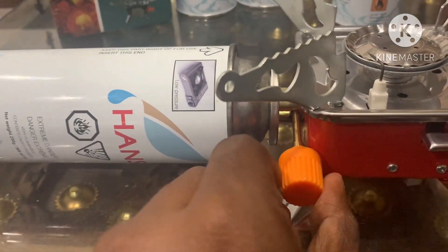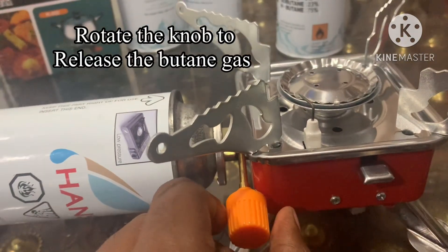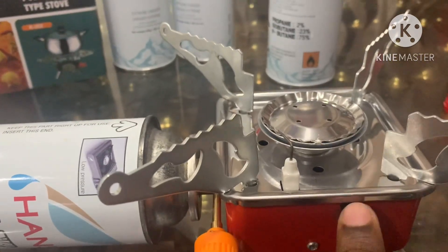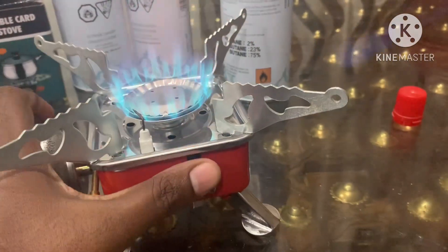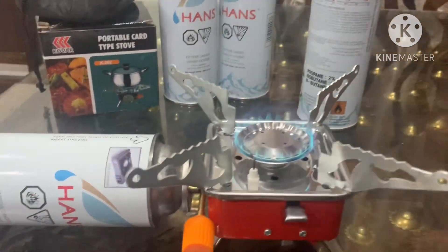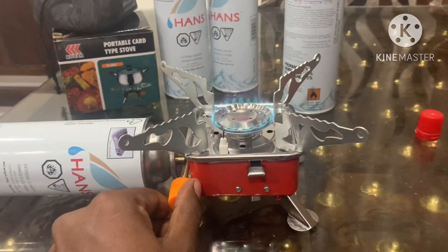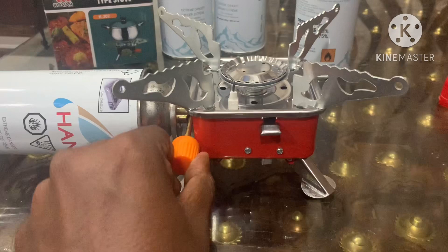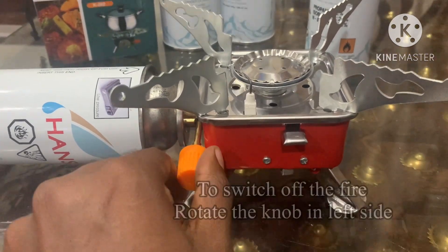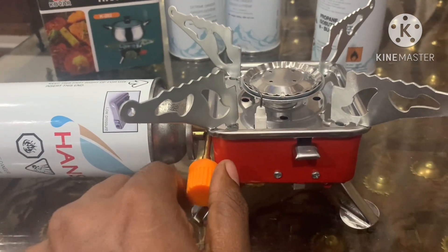If you turn the knob slightly, you will get gas flow and smell the gas. When you start, make a small rotation and then press the ignition button. If you need to stop the gas flow, it will stop automatically when you adjust the knob.